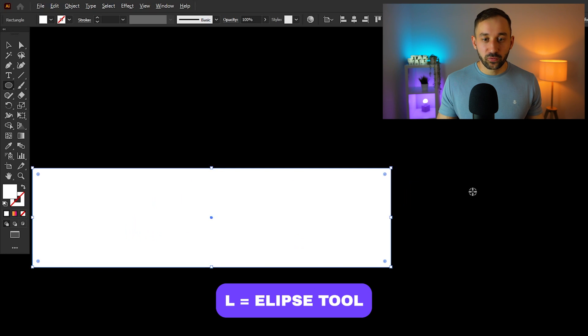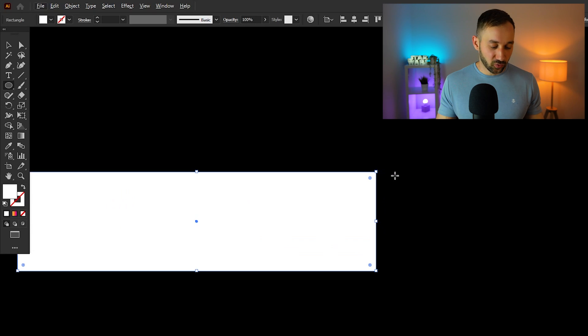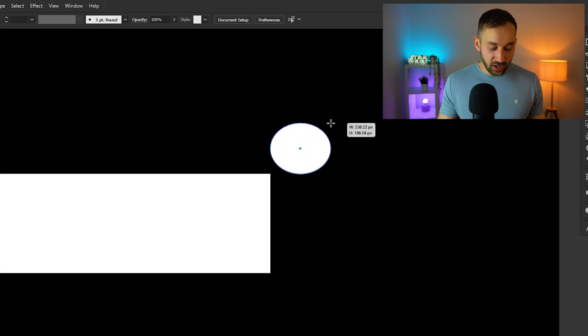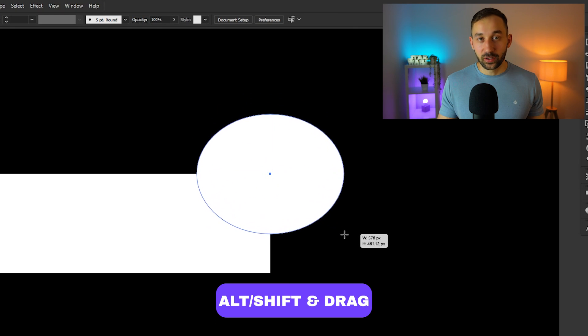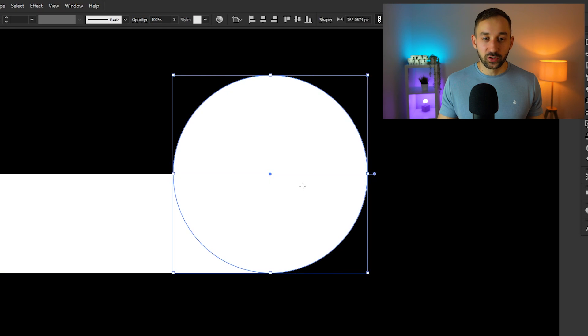Move on to the ellipse tool — you can also hit L on your keyboard. Draw a circle that has its center on the top right corner anchor point of the rectangle. Click on that anchor point, hold down Alt so the center stays anchored, then hold Shift to keep the circle in perfect proportions. Draw it out until it hits the bottom of the rectangle.